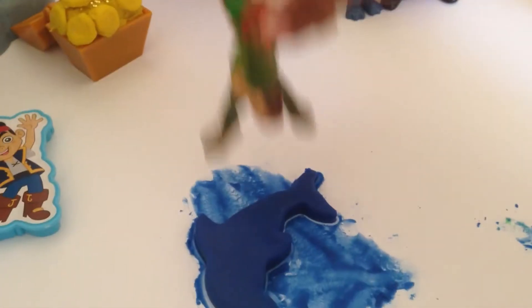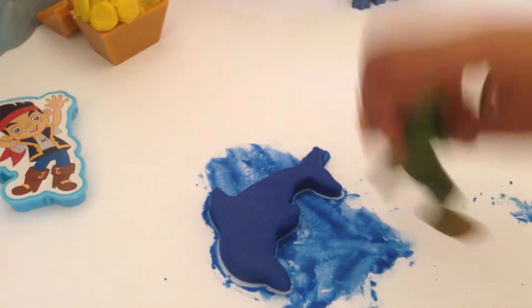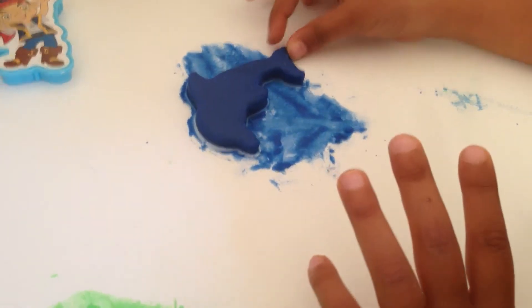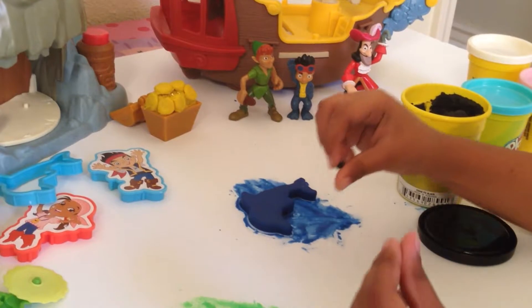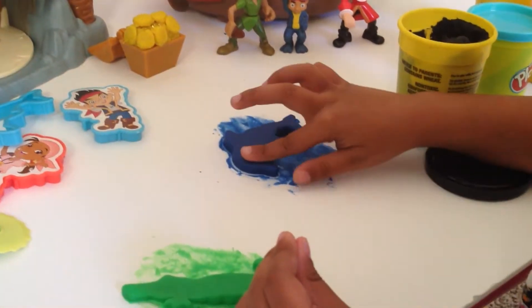I'm going to jump into the puddle. Bling, bling, bling, bling, bling, bleep, bleep, bleep. I want to get out of here. The dolphin is laying in the ocean and the crocodile is laying in the grass. Now I've got two black Play-Doh pieces.